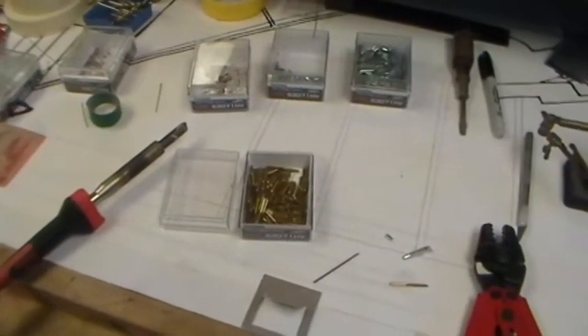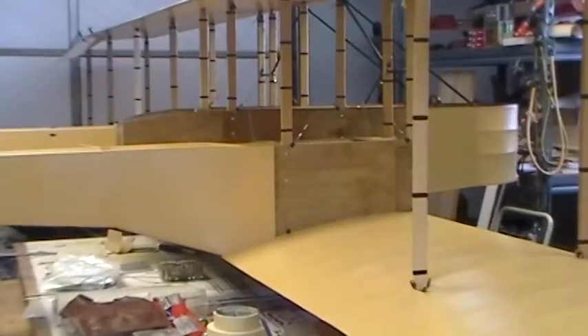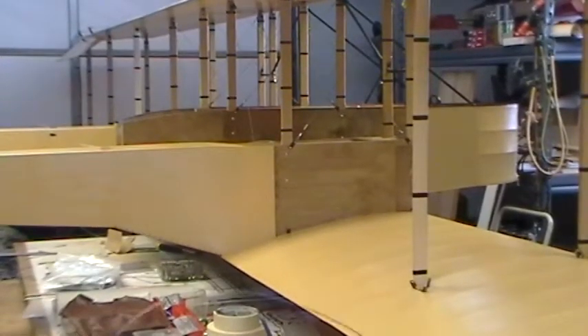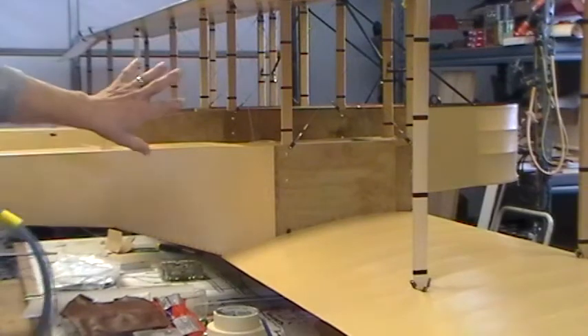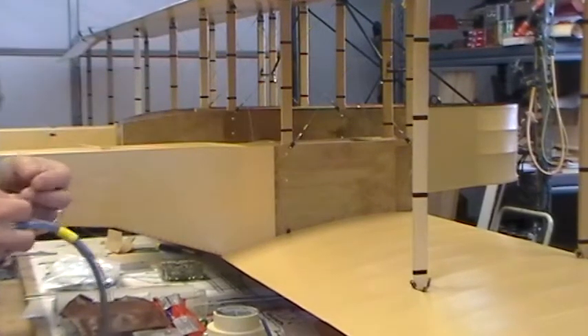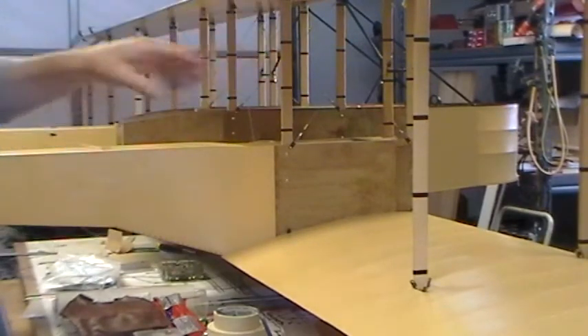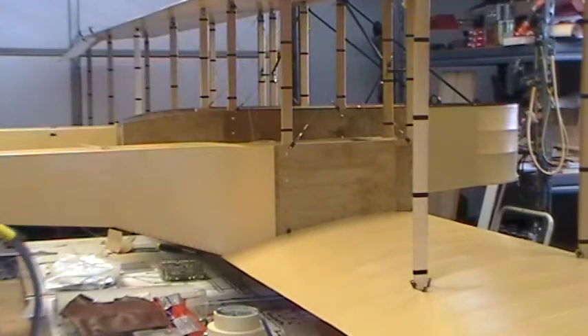Get your tools handy, get them ready, so that everything's right in front of you. Normally I like to start from the inside out, closest to the fuselage, and then work your way out to the end of the wing. That way everything stays straight as you go out. If you start out on the end, a lot of times your wings can end up wavy.